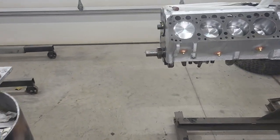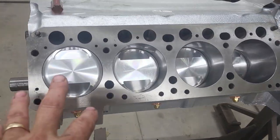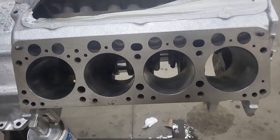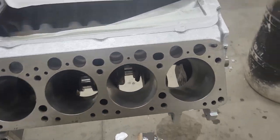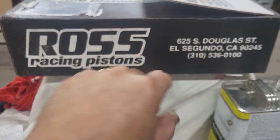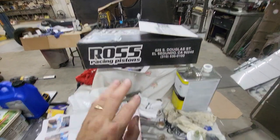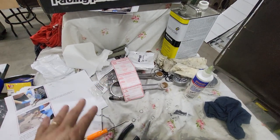Quick update: cylinders 1, 3, 5, and 7 are in. 2, 4, 6, and 8 are not. So I've assembled 4 and now I'm going to assemble the other 4 at this workstation. Over here I have the pistons and the entire assembly ready to go.